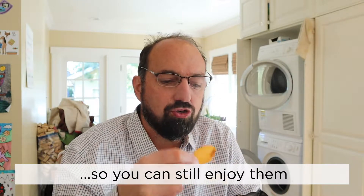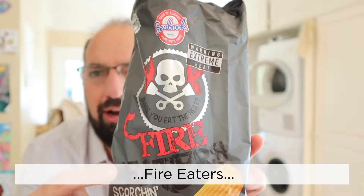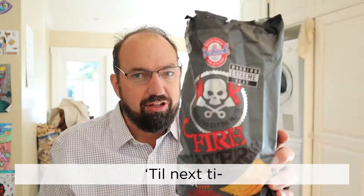The heat does level off, so you can still enjoy them. I'm impressed. I like these. Seabrook Fire Eater's Trinidad Scorpion Chili — hot. Have a glass of milk and you'll be okay. Be pretty good with beer too, though. Till next time.